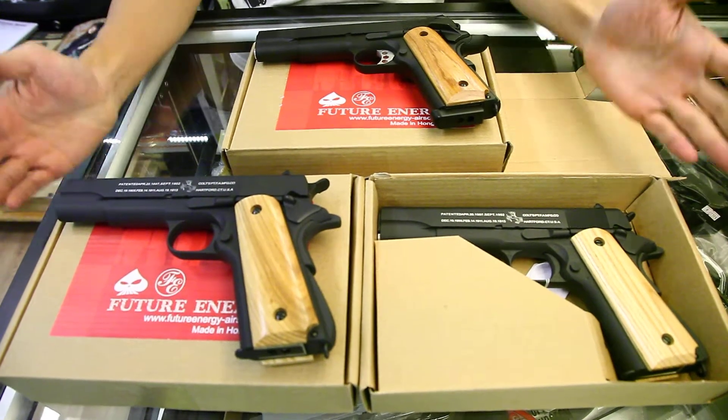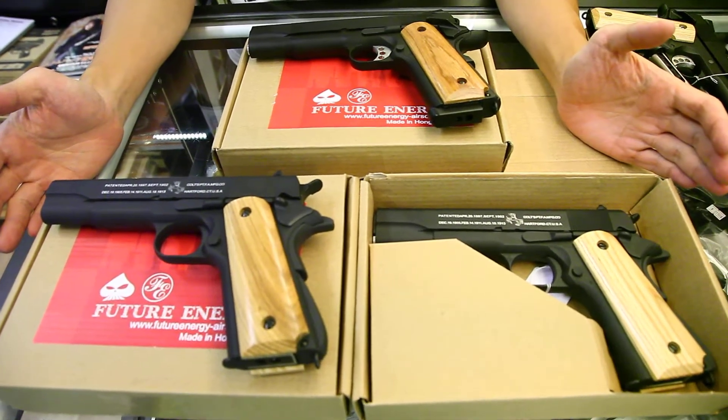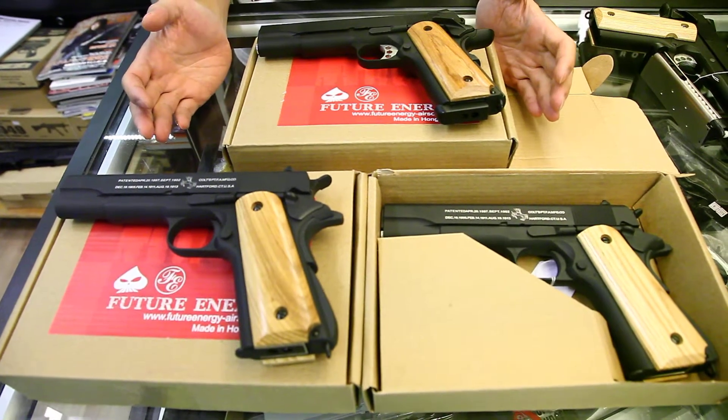This is Eddie from CLW. This is the made in Hong Kong Future Energy brand first airsoft pistol.